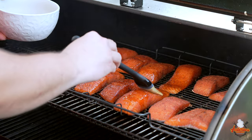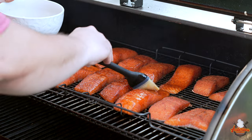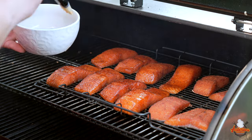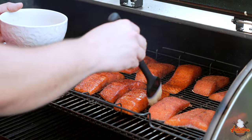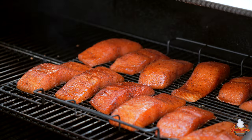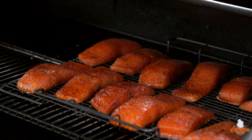This maple glaze will start to shine and you'll get a nice sticky finish on it, and it's going to pair extremely well with that Hay Grill Hay sweet barbecue rub and with the salmon in general. We'll get this lid closed and do this about every 20 or 30 minutes as it's finishing up.